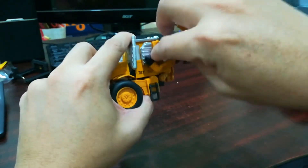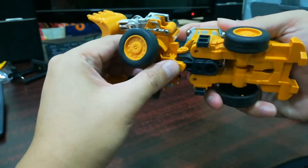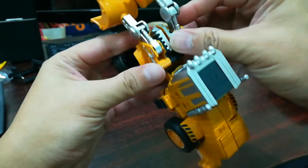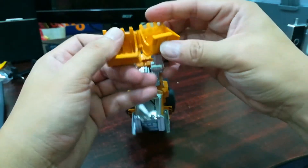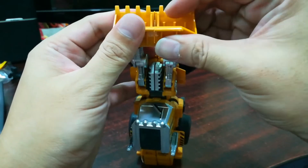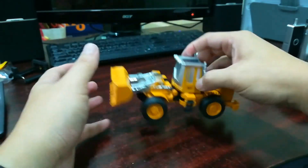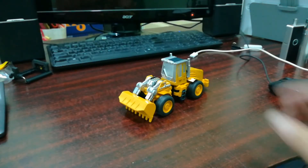So yeah, let me transform this back into vehicle mode. The transformation is actually quite simple — nothing too fancy. And you see this is a very satisfying design. This tab is so short — it snaps together but doesn't really hold that well. Okay there you have it — Sharp Claw. Thank you for watching this video, hope you find it interesting. It's more like a vlog really.